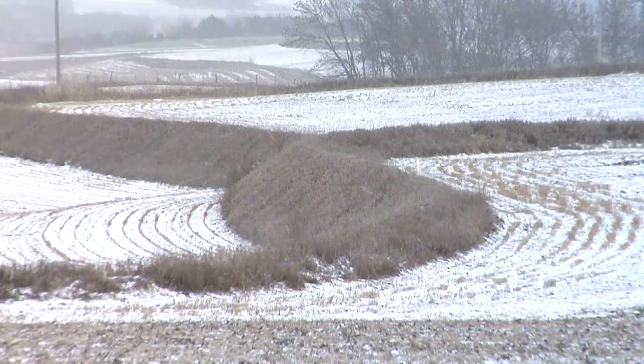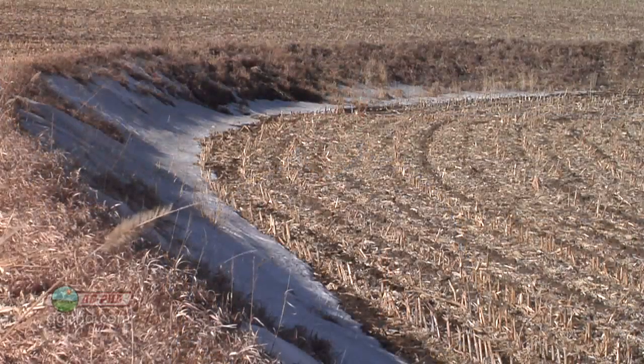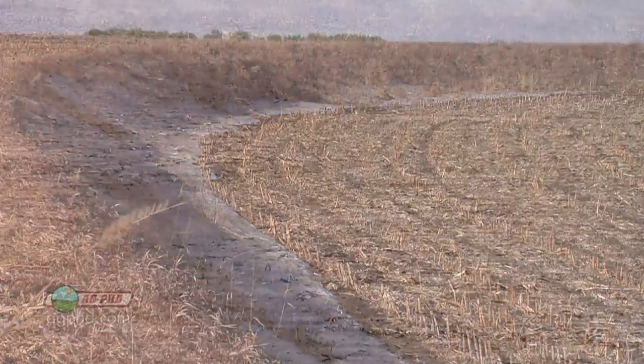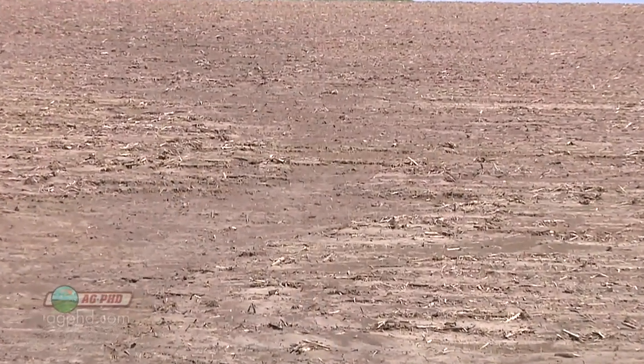In our Farm Basics today we're going to talk about terraces — what they are and why farmers put them in their fields. Right now Darren and I are standing on some slope. When we get into steeper slopes, that's where farmers use terraces. This is an age-old practice where people build up soil so water will not wash all the way down the hill — it'll only wash part of the way down.